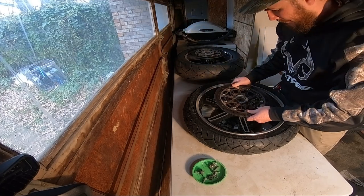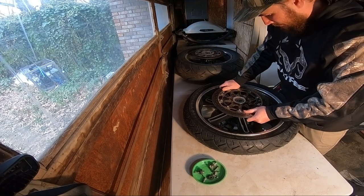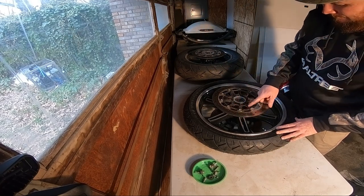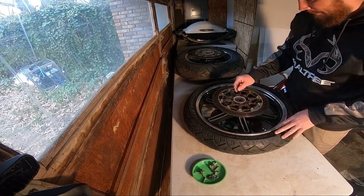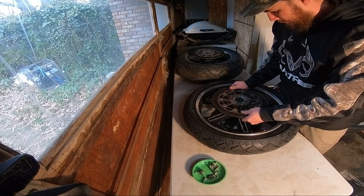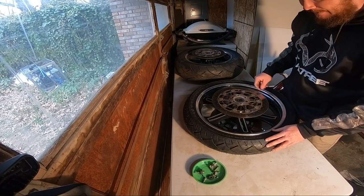I'm probably going to leave these tied in. That way I can take a palm sander and kind of coat this, flip it over, put some bolts in it so it doesn't move, and do this side.